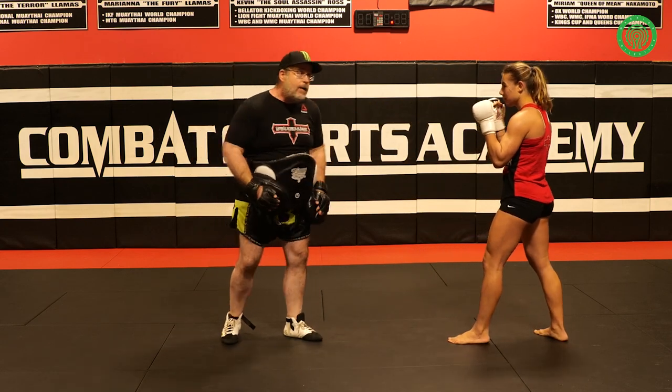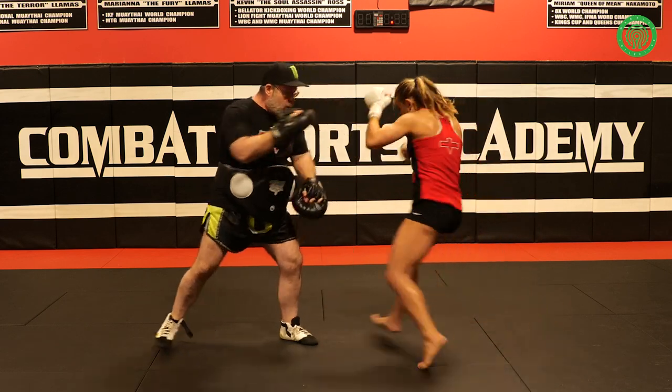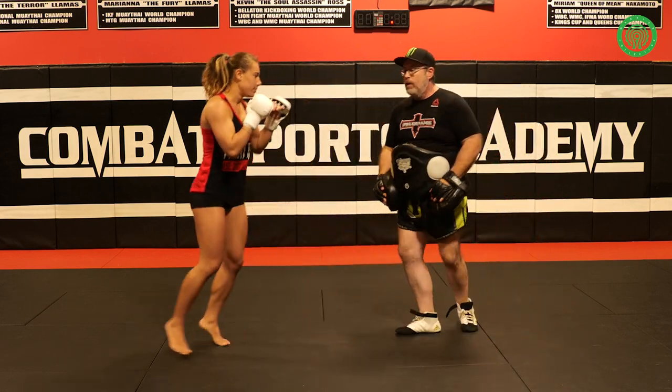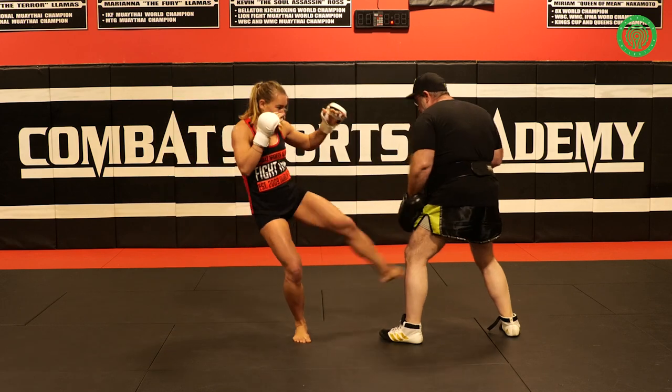So full speed: one, two, steps through leg, steps up. From this side: one, two, steps through leg, up top.